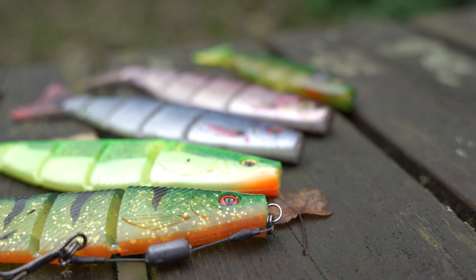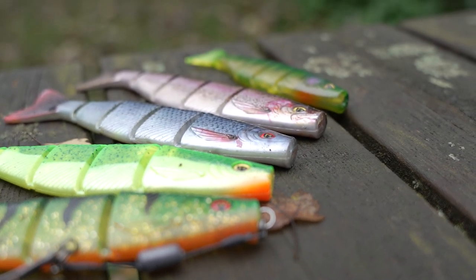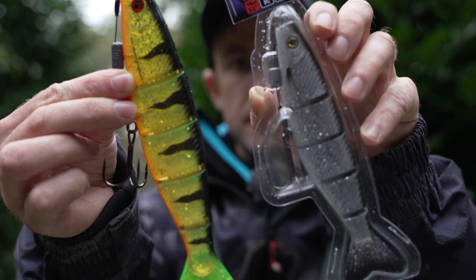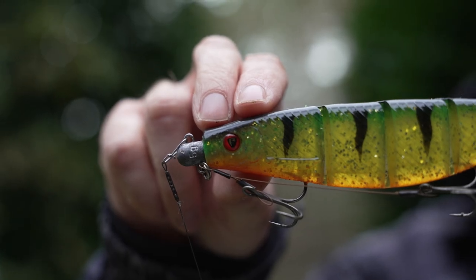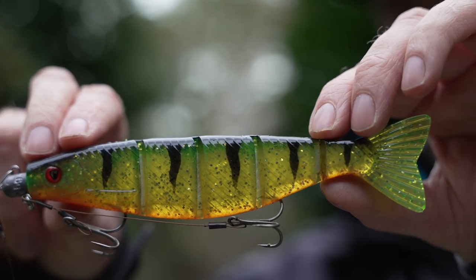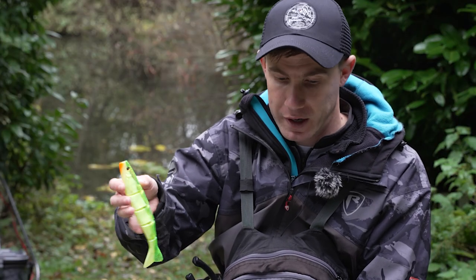There are three different sizes in the range: 14, 18 and 23 centimetres, and there are six different colours — a mixture of brighter colours for fishing in muddier water or duller colours for fishing places like the crystal clear gravel pit I've been fishing today. Today I've mainly been using duller colours like UV perch, UV roach and UV stickleback, but for fishing in stained water I might consider something like the UV lemon tiger.